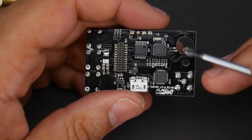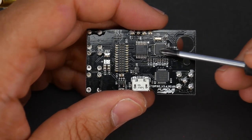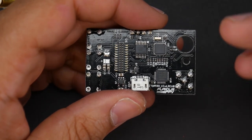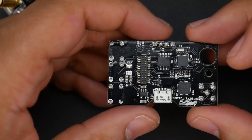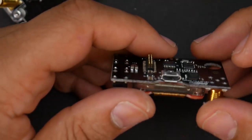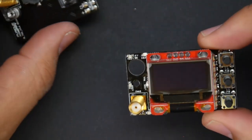Something else to consider: the diversity on this module is handled entirely through the software of this little microcontroller. So in theory it's a pretty basic setup — it just compares the RSSI and switches between antennas. And to be honest, it shows in the performance out in the Bando that I usually fly in, which we're going to cover in the next part of the video.